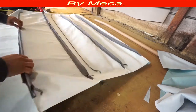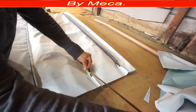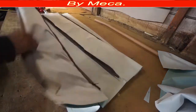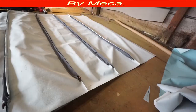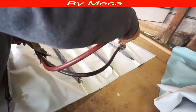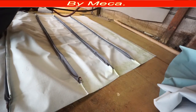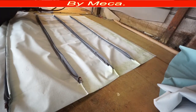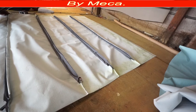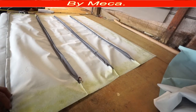Number two goes on number two listing, number three on number three listing, number four on number four. Now you have to put glue. I'm going to use a glue gun. If you don't have a glue gun, you can apply glue manually with a brush — apply glue on both surfaces and press the material by hand. If you're going to put glue by hand, I recommend putting the headliner on the car first and then applying glue.